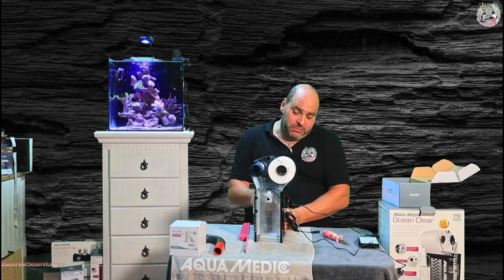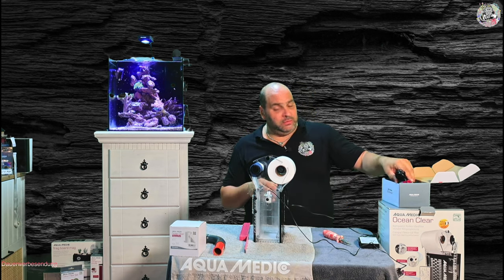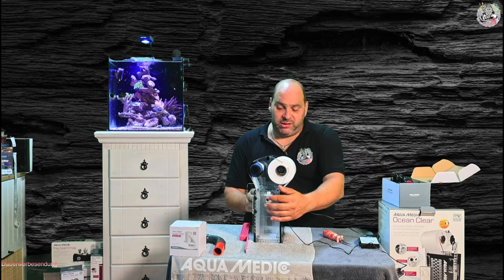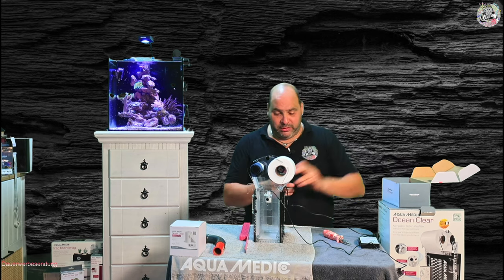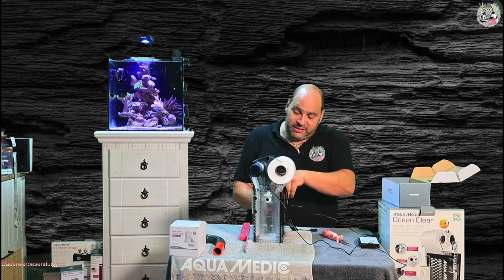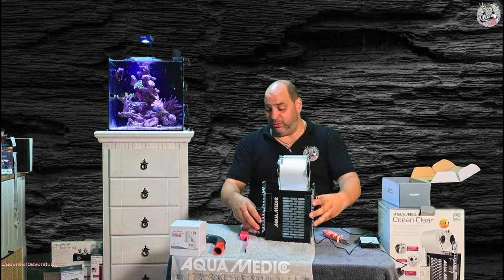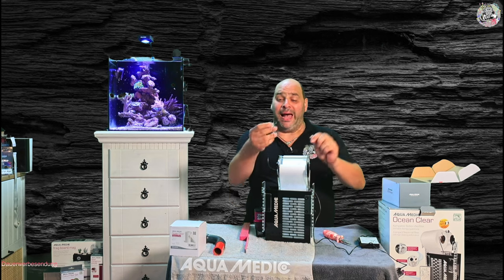Jetzt haben wir hier einmal mit dem DC Runner – der DC Runner ist nicht dabei – die Möglichkeit, das Ganze als Powerfilter zu benutzen. Das heißt, hier auf der Seite muss natürlich Platz sein. Der nimmt mir hier hinten Platz weg im Endeffekt. Das müsst ihr schon mal einberechnen.